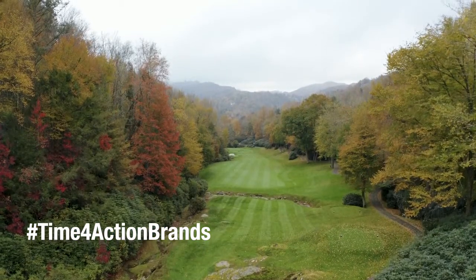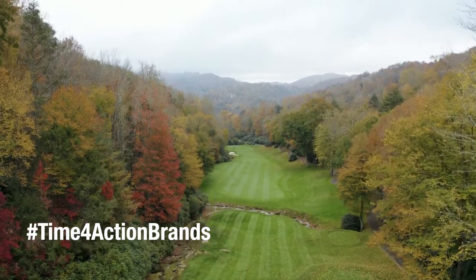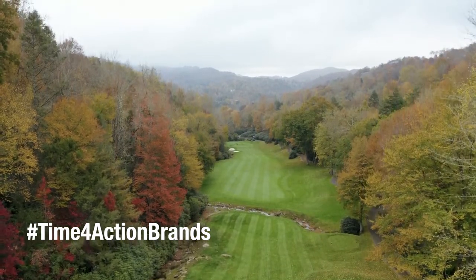Hand watering — if we get into an extended dry period, we're typically looking at losing three guys for about six hours a day, just keeping up with those dry spots whether it be on greens or tees. To be able to cut back on any of that is obviously a big savings for labor, and it frees these guys up to be doing other things.